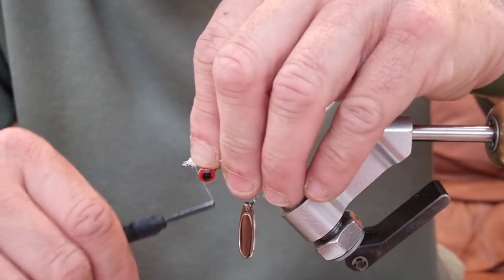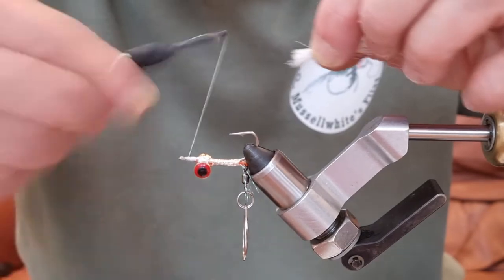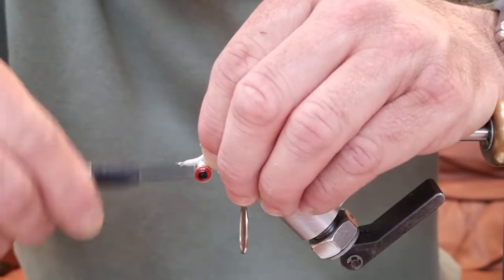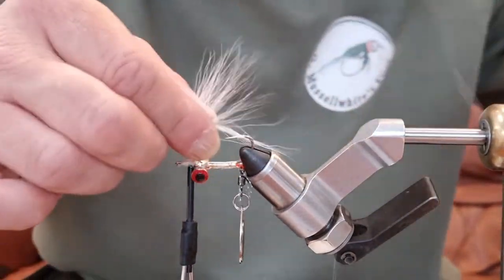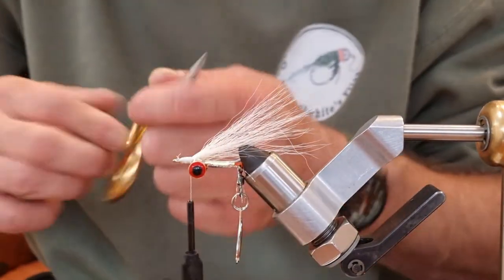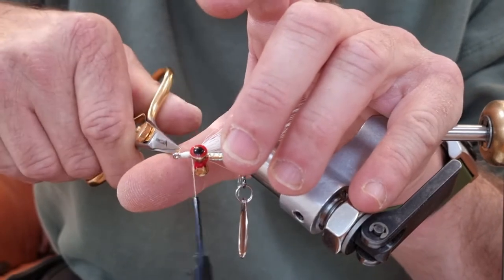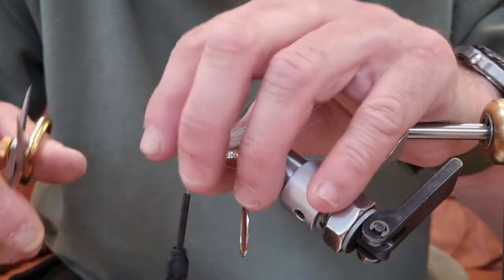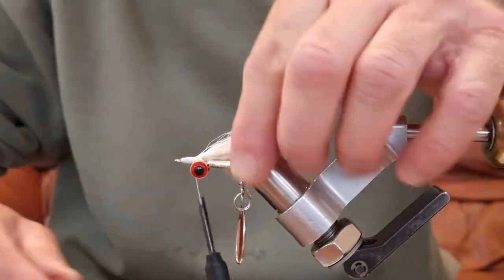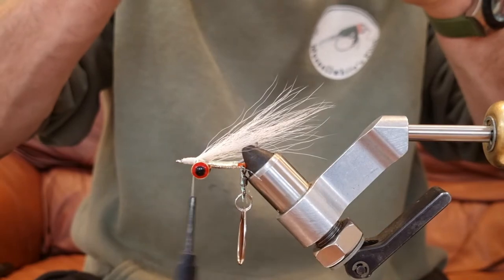Catch it back — don't let it roll on you. If it rolls on you just manhandle it back. Using super sharp scissors, I'm just taking off the little bits of hair that I didn't mean to get caught in there. There we go. Now we're going to put some more pearl crystal flash.